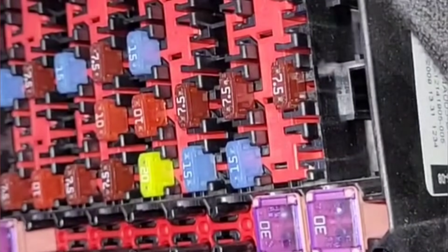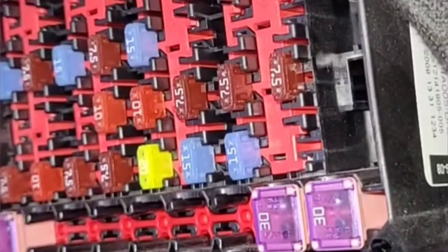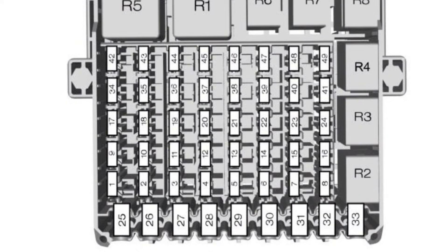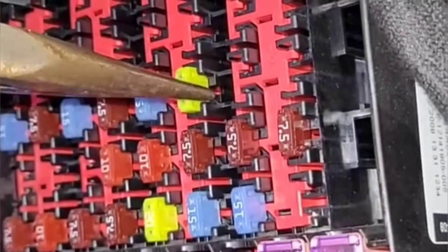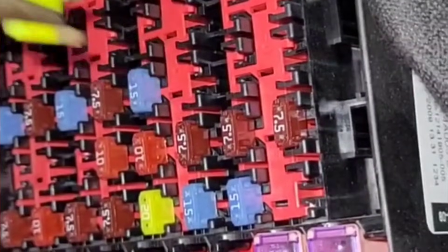The next job is to identify which fuse you actually need to test, unless you want to test every single one. To do this you'll need a fuse board diagram. These are generally easily found on Google. This is the one for the Fiesta, and the key tells you the size of the fuse and the components it protects. If you want to remove a fuse for testing, the best way to do it is with a pair of long nose pliers. But I'll show you in a minute how you can test the fuse without actually removing it.